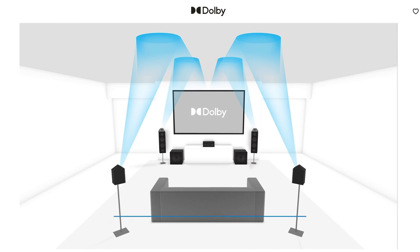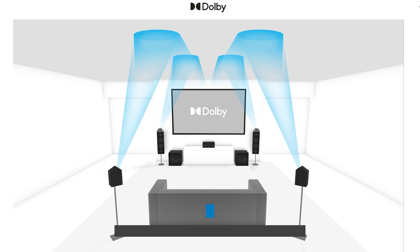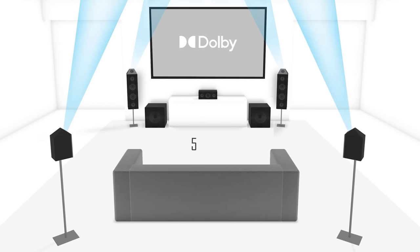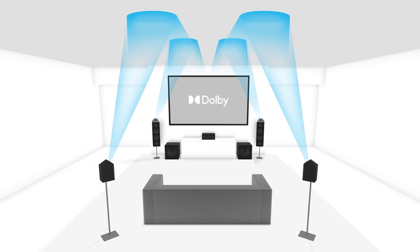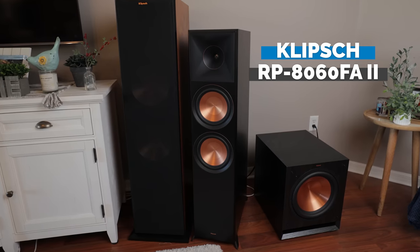Let's take a look at the speakers and equipment we'll be installing. Today we'll be setting up a 5.2.4 Dolby Atmos home theater system. That means we have five bed layer speakers — our front left, center channel, and right speaker, plus two surround speakers. The point two refers to the two subwoofers which handle low bass frequencies, and the point four refers to the four Dolby Atmos enabled speakers that provide an immersive overhead sound experience.